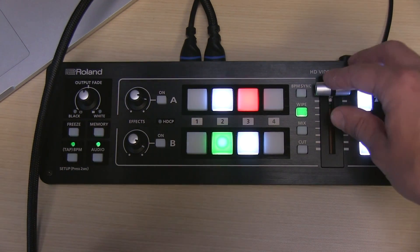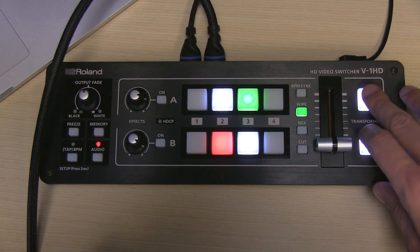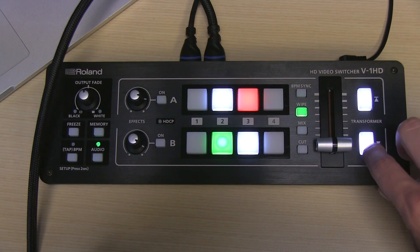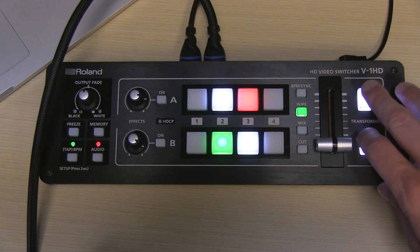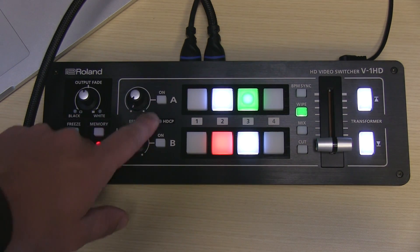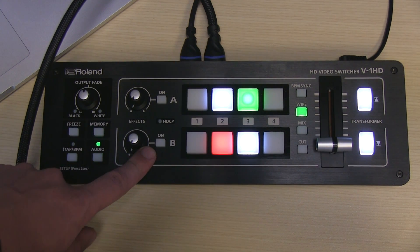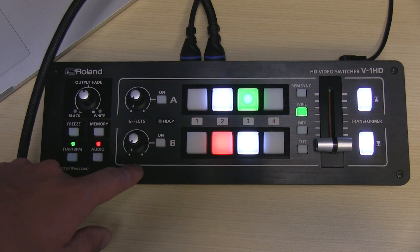If I want to switch between two and three, the fader bar does it, or there are a lot of different ways you can use these buttons on the side here too, and you'll see they switch between the two angles two and three. You also see you have some effects buttons here, A and B, and these you can actually program on the switcher's menu.